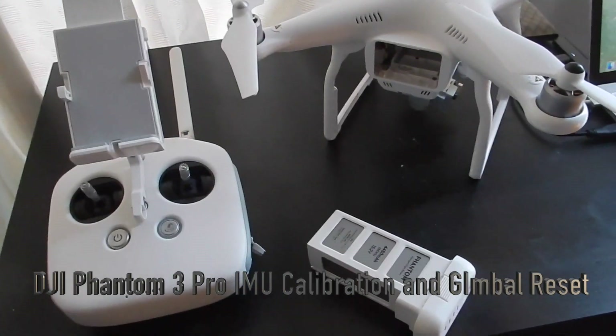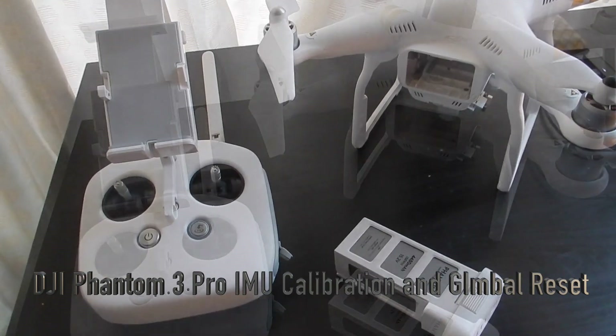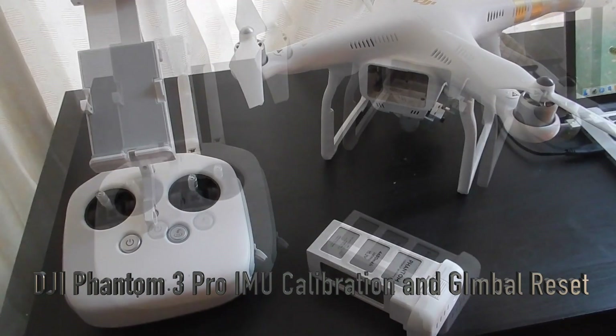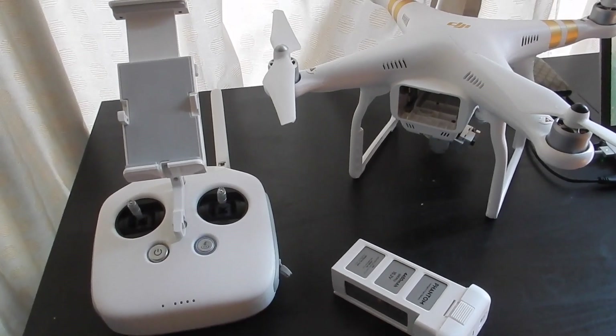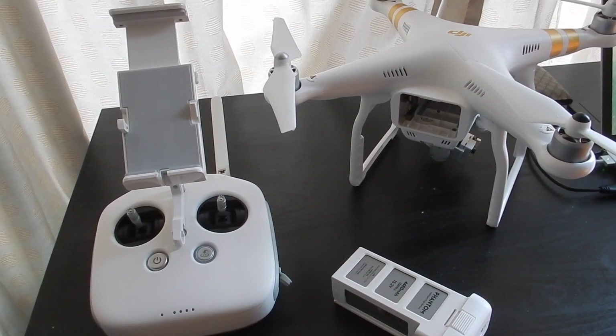What I'm going to do here is reset the IMUs. First of all, the drone has to be very cold — you shouldn't do this calibration after you've had a flight on it. So the first thing is that we need to connect our mobile phone.